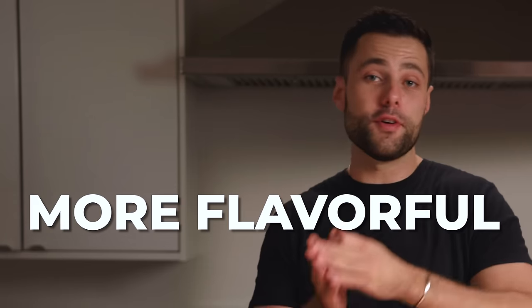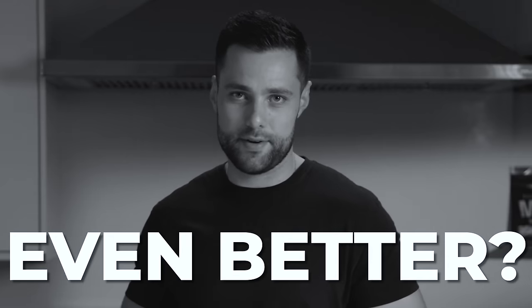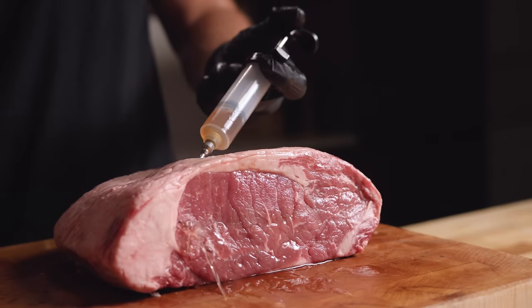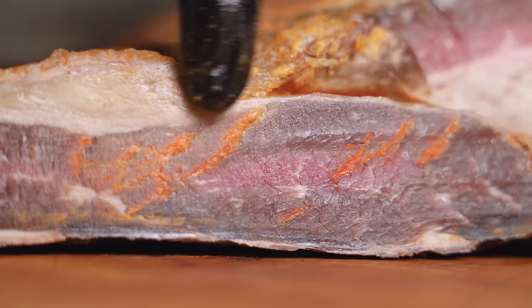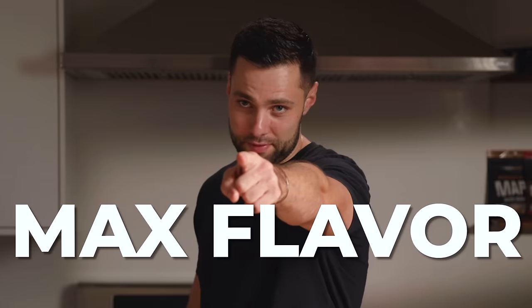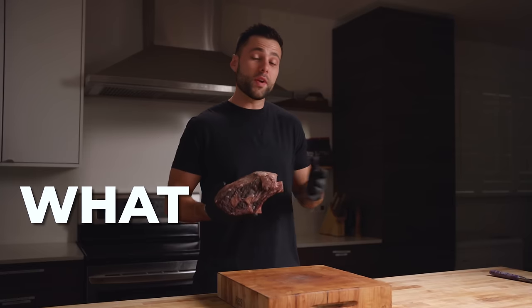Dry-aged beef is more flavorful, more tender, and the ultimate beefy experience. But can we make it even better? Today I'm going to try injecting a brisket, a rib roast, and a tenderloin with unique liquids prior to dry aging to see if we can achieve max flavor. Is this the key to the best steaks ever, or have I completely lost my mind?